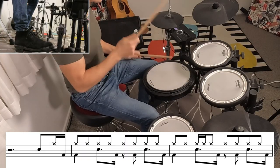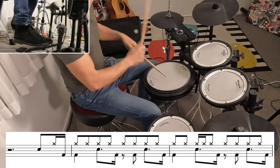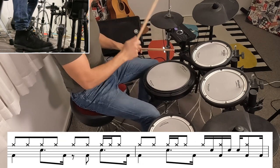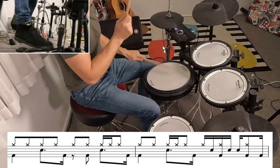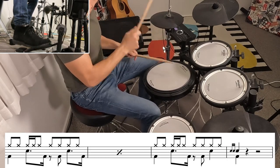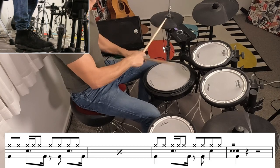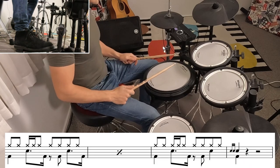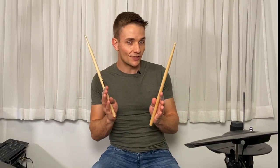I'll go over that whole verse section one time. A quick heads up — that stop at the end definitely has a little drag at the front. It's just two ghosted notes. If you can get them with your fingers, fantastic. Otherwise you can just push the stick into the snare drum and that's going to give you a little bit of a buzz.